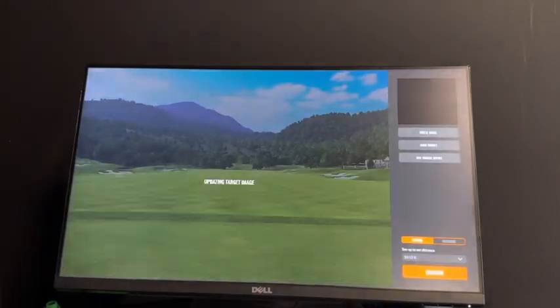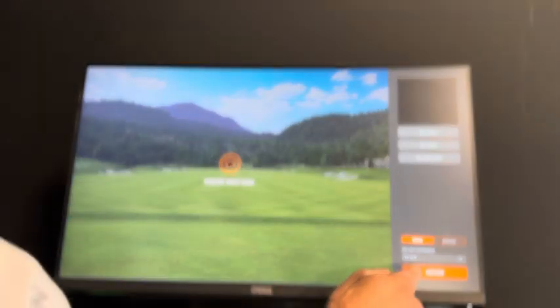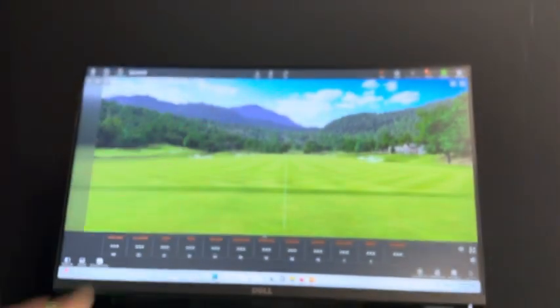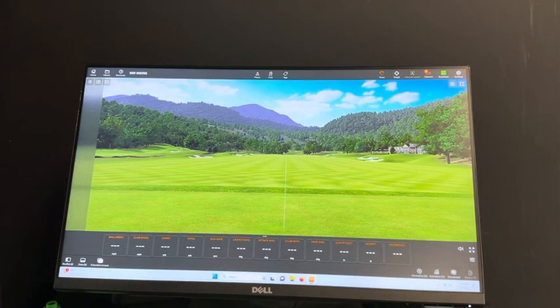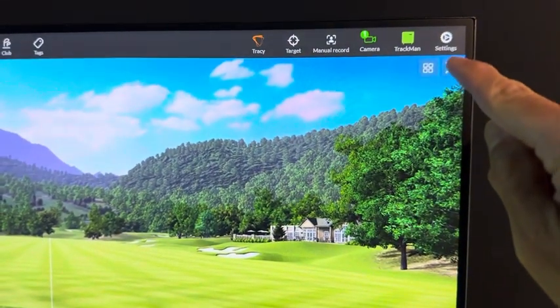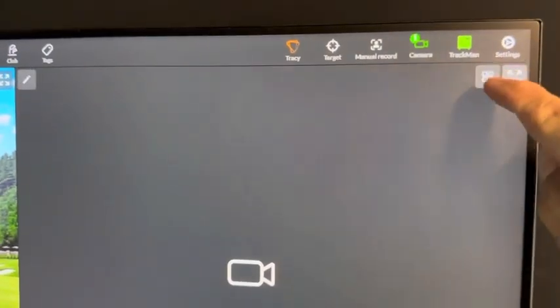Hit Practice and Shot Analysis. It's going to ask you to align and calibrate — go Continue, Done, Done. Then we're at the home screen where our driving range is. On the top right of the screen you're going to see four arrows. Click that to split up the screen.